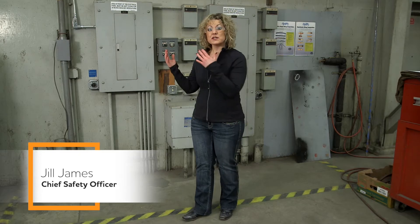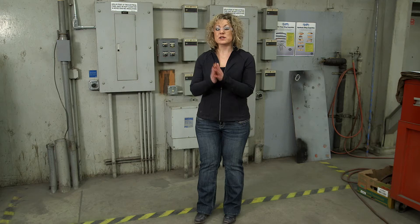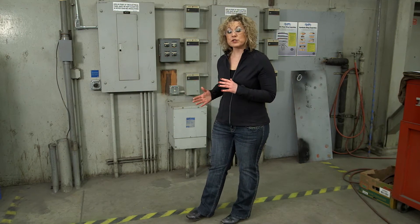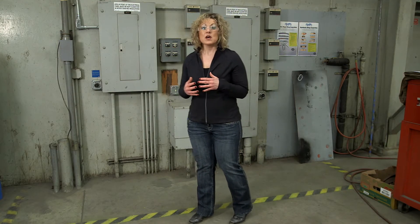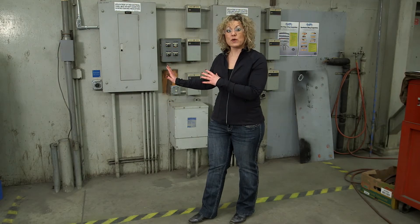Could today be the day where you're having an emergency in your workplace and you need to get to an electrical disconnect or an electrical panel to turn something off quickly? Could you do it without having obstructions in your path? When you're doing your workplace inspections, always look at your panels and make sure that you don't have things parked in front of your electrical panels or disconnects — like floor scrubbers, stored equipment, or anything that could block your access to being able to turn power off quickly.